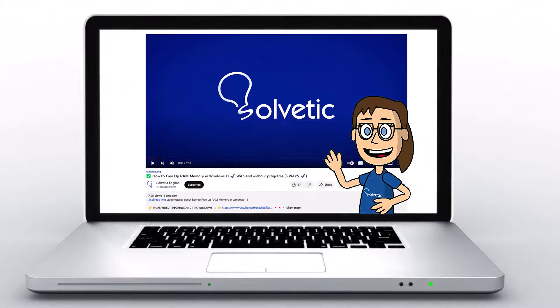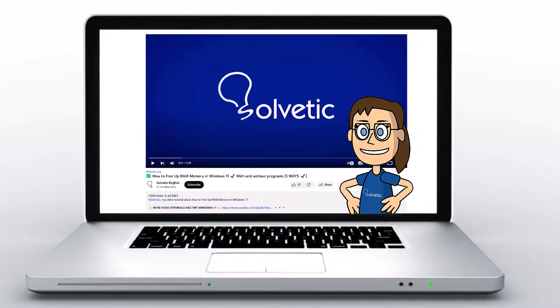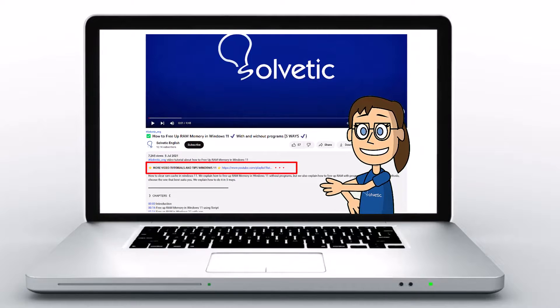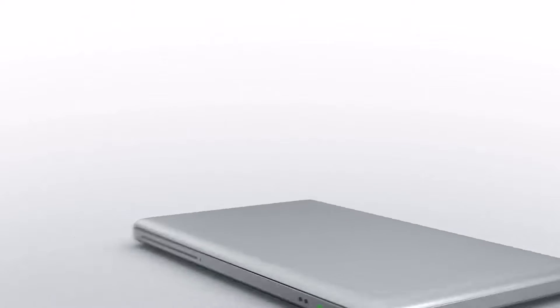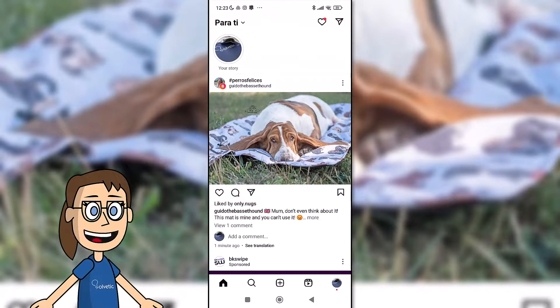Welcome to Solvetic, your channel to always learn technology easily. Below in the description you will find useful links we used in this video. Today in Solvetic we will see how to take photos hands-free on Instagram.